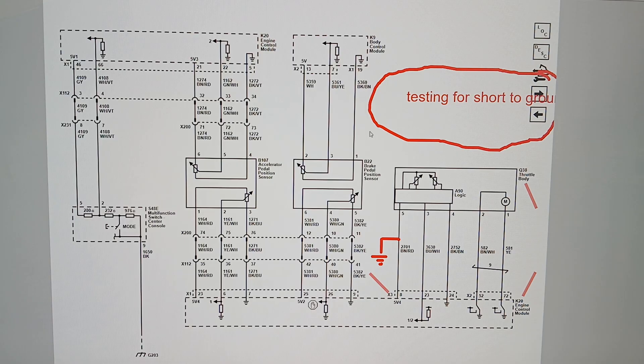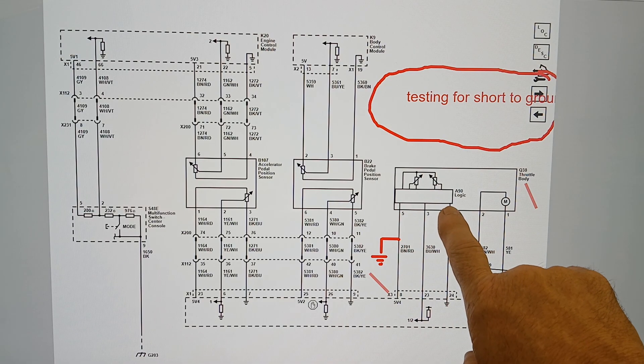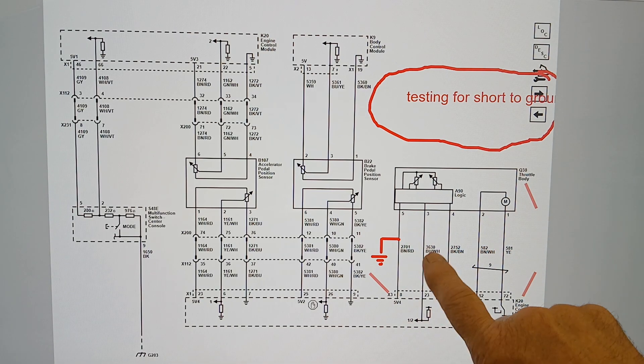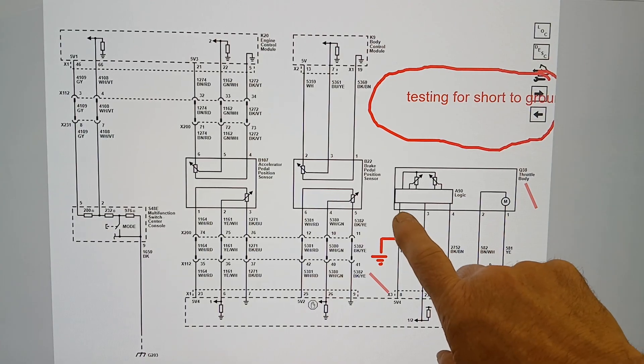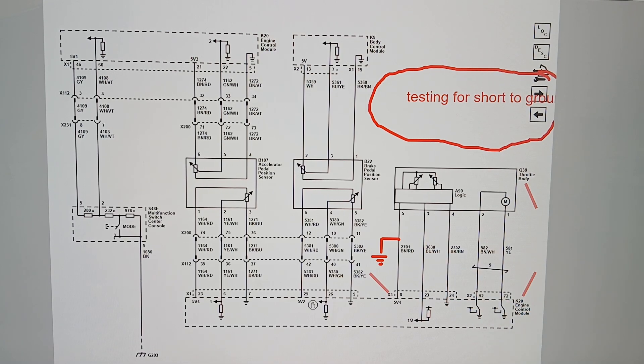Let's say we're getting some kind of code for our 5-volt reference circuit, which provides power for the accelerated pedal position sensor. The manufacturer's information is going to tell you to unplug the throttle body and test for 5 volts on that circuit with the key on, making sure the ECM can provide the 5 volts. If that checks out, it then tells you to check for infinite resistance on circuit 2701 — the brown and red wire — between terminal five at the throttle body and ground.